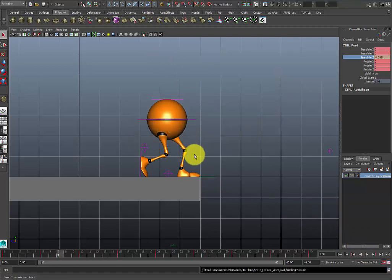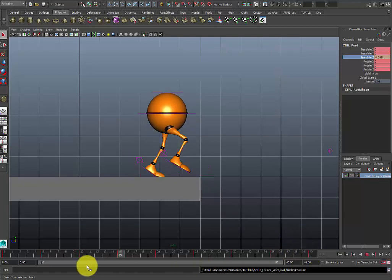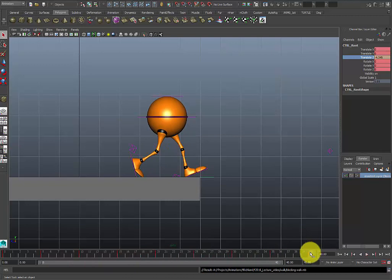Alright, I saved that out. So this has been about 22 minutes going through the blocking pass on this walk cycle. For right now this is what I'm going to leave you with. I'm going to continue to do a spline pass and a polish pass in the next videos and I'll post those up. Get to this point and it will help you understand how the walk cycle works — this is the walk cycle blocking. Alright, thanks.